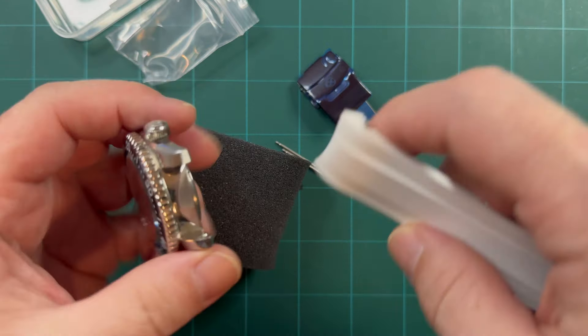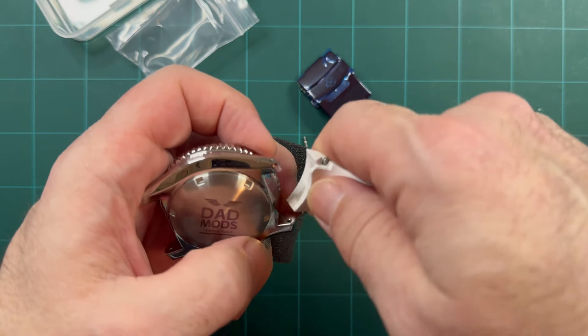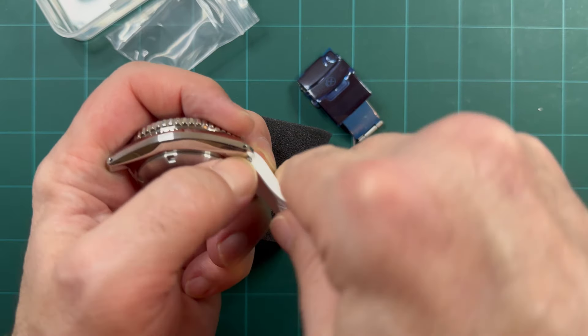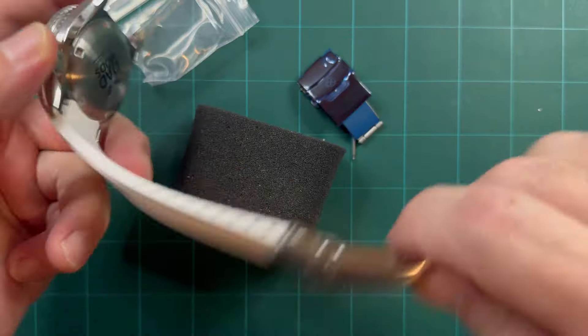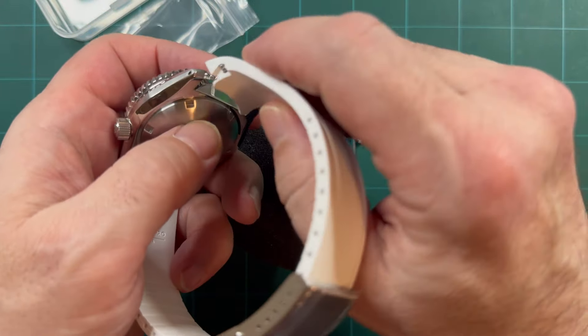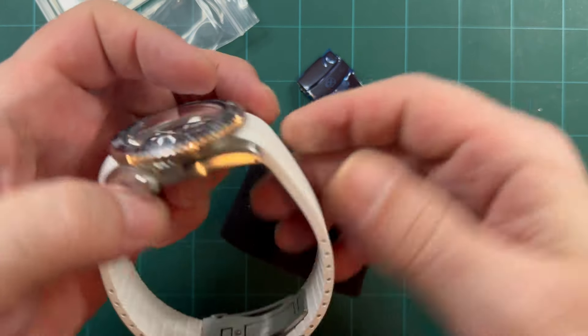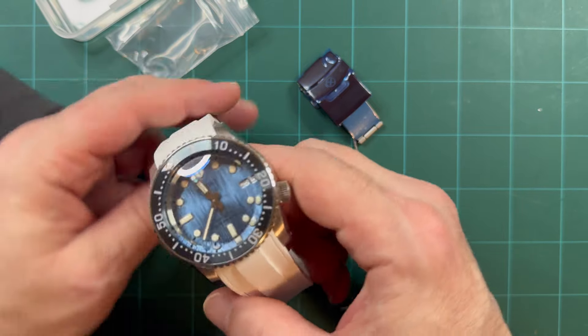Definitely worth the upgrade, I'd say. I'm gonna put this on my guy here — on this blue dial 297 Glacier dial — and I thought the white strap would look sharp on there, and I'm not wrong.